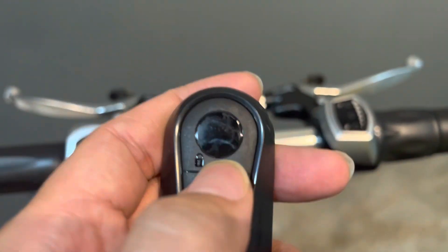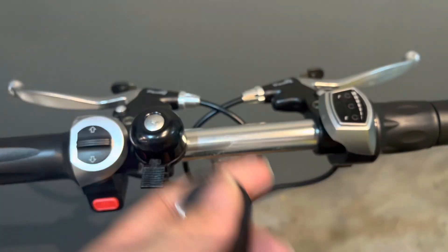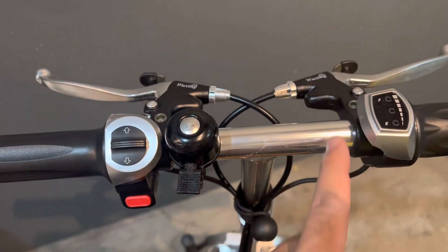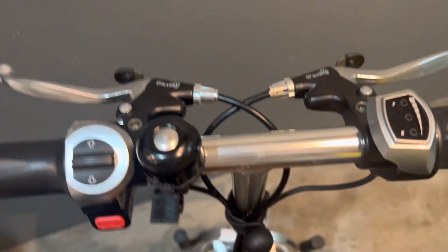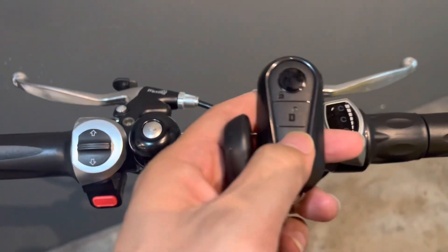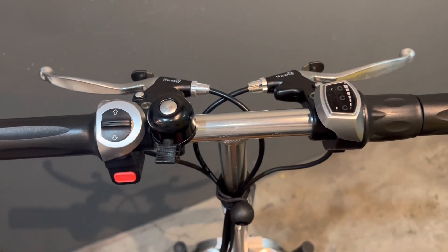Additionally, there is an alarm system that prevents anyone from touching or tampering with your scooter while the alarm is activated. To activate the alarm, you hear that feedback sound. Now when we try to move it — there you go, the alarm triggers. To turn it off, engage the remote.